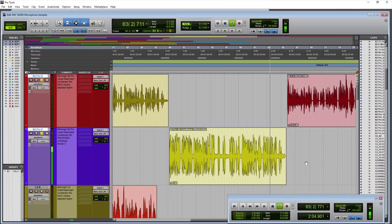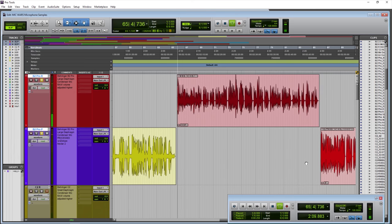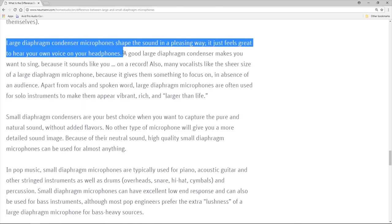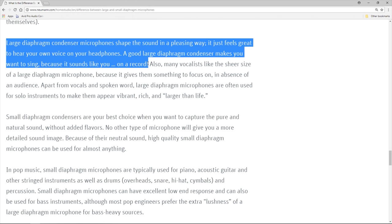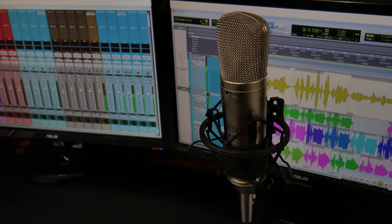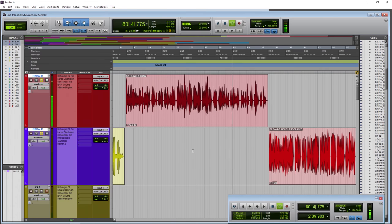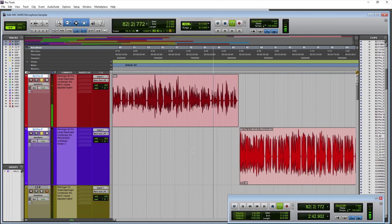The Behringer B2 Pro large diaphragm condenser microphone — this time from around two to three inches away. You can definitely start hearing this microphone open up as you get closer. I can even get around one inch away and it really opens up. You can take advantage of that proximity effect, get that enhanced low end, and basically get that radio voice very easily once you get closer to a large diaphragm microphone like the Behringer B2 Pro.